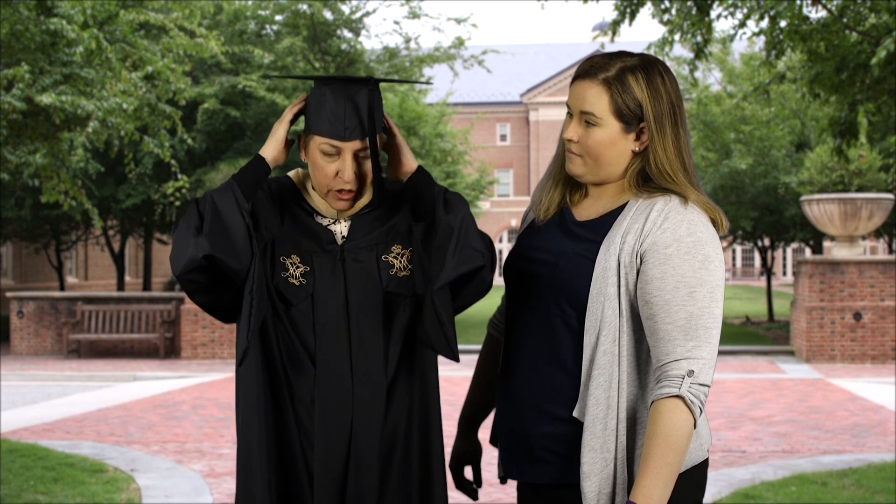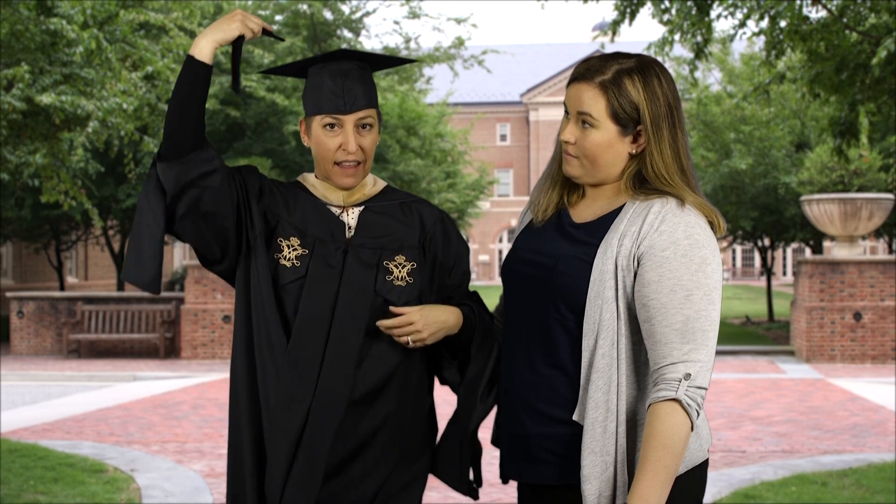Your hat should go with the point facing forward. Once you put your hat on, your tassel will go to the right and that is where it stays until you have your diploma in hand, where you will switch it to the left.